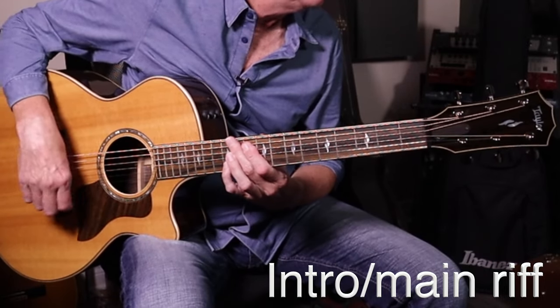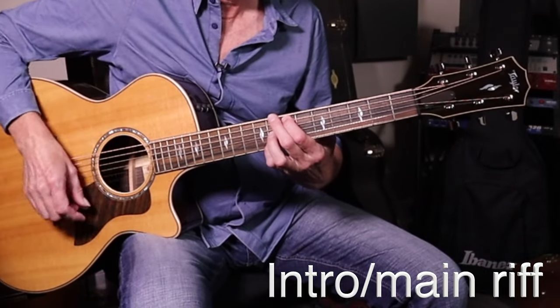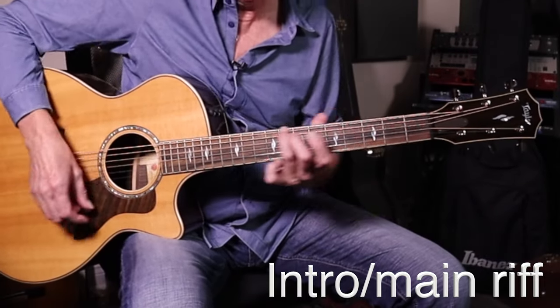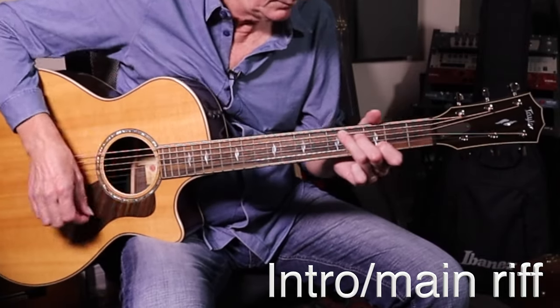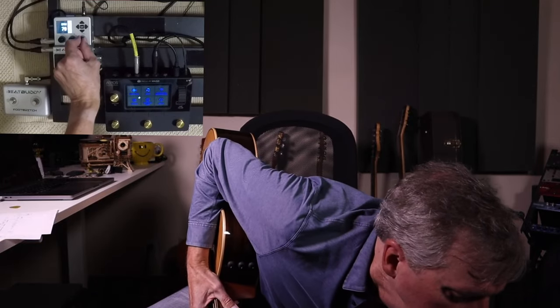Let's do the main riff twice together just to warm up before we launch in. Here's the main riff: one, two, three, four — and again. That was at 60 beats a minute — it felt slow, which it should. The actual version would be at 72. So let's do all the way to the bottom of the first page, including the first bridge with the stops.